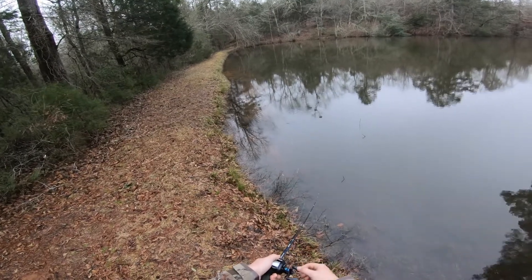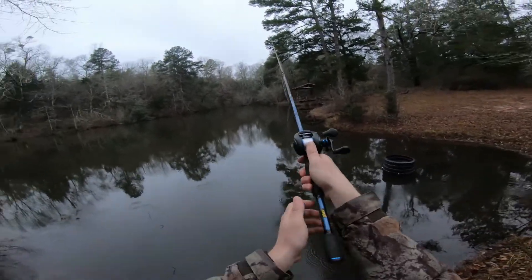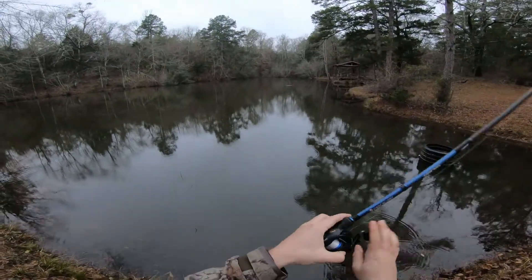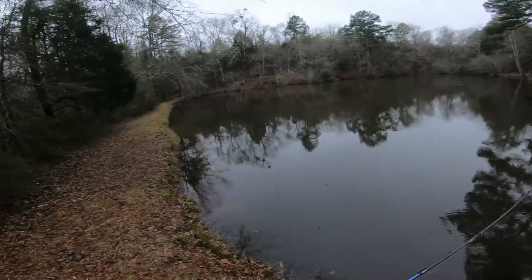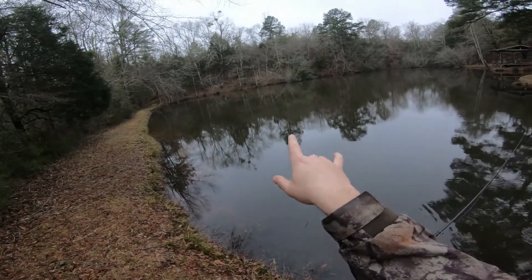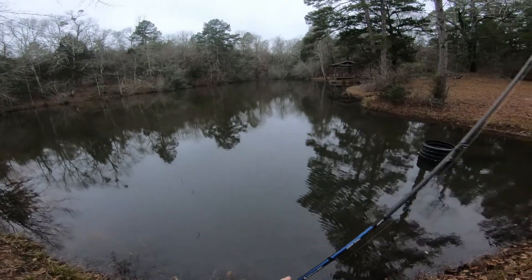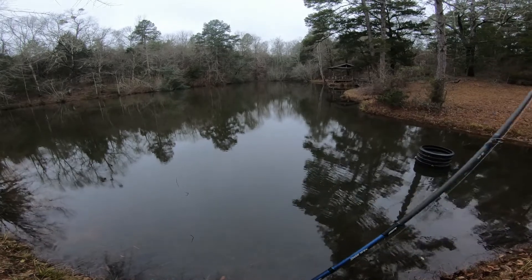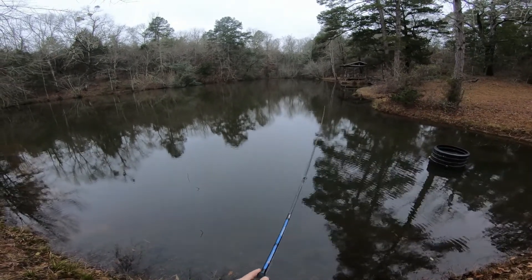It's not a big spinner bait but I can just barely reel it and keep it real slow. That bank is typically better right there - it drops off real good and I usually flip that brush and catch a lot of fish. But right now I'm just gonna yo-yo it a little bit.